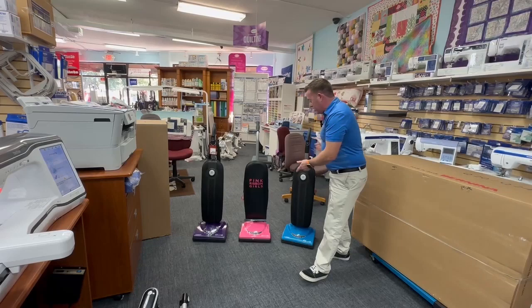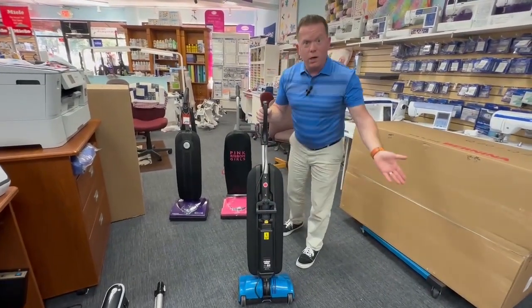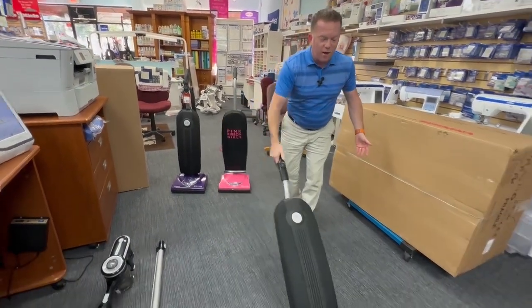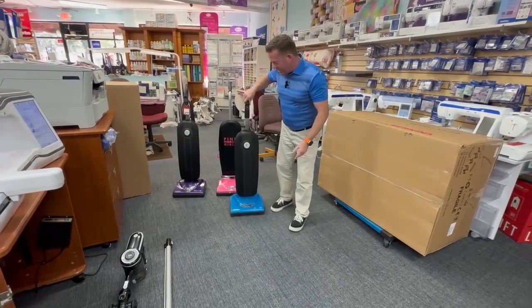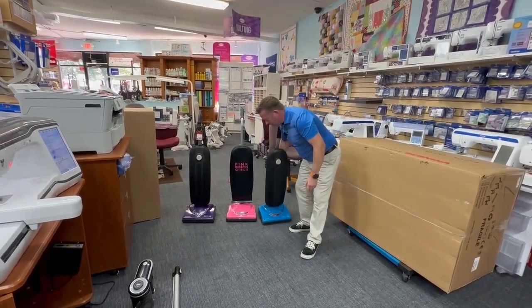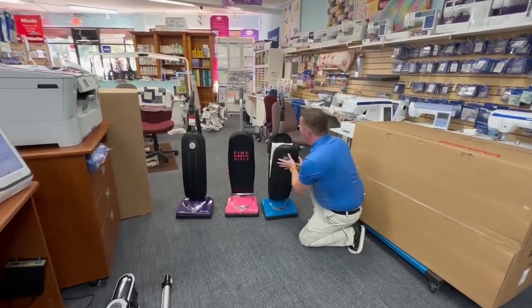They weigh less than 10 pounds — super light, super easy to use. And then we got this one that just came in — it's a cordless model, so it has no cord. You just tip it back, turn it on, and off you go. Full size vacuum, same lightweight, easy to use — 10 pounds or less.